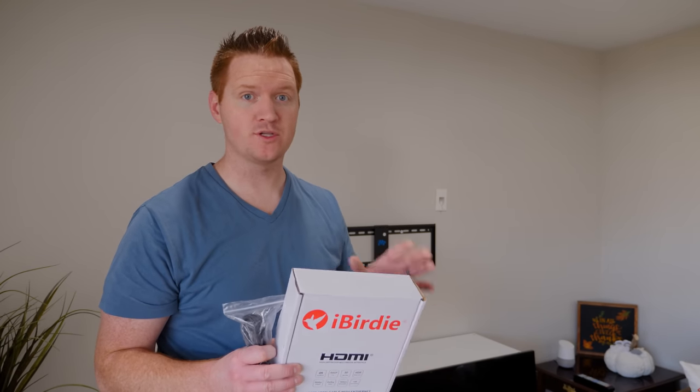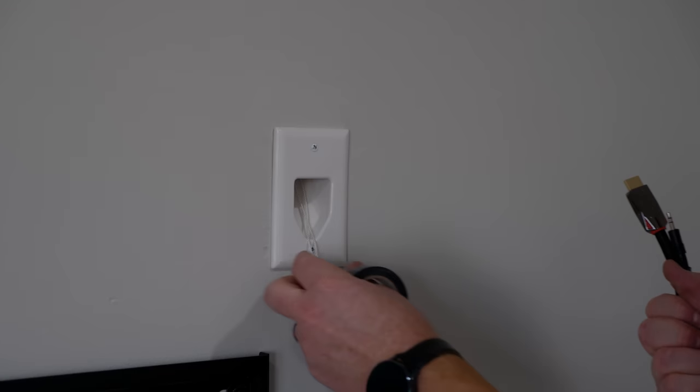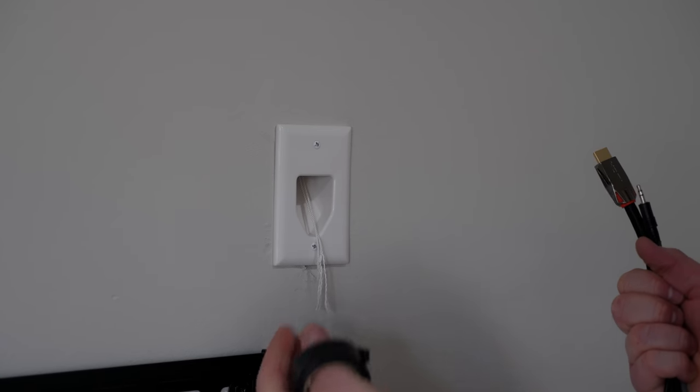Now that the mount is in place and ready for the TV, before we put it up I'm going to route my HDMI cable and my IR blaster for the Harmony Hub. Now that I have my cables back, I have a few extras in here just in case I want to eventually thread a new cable through.